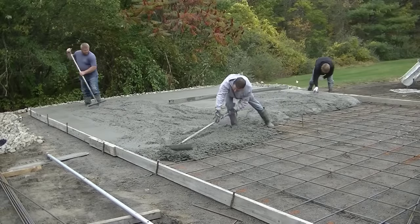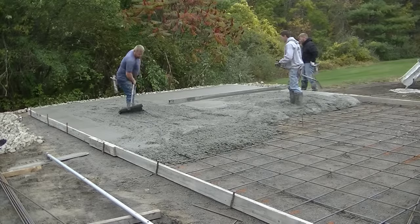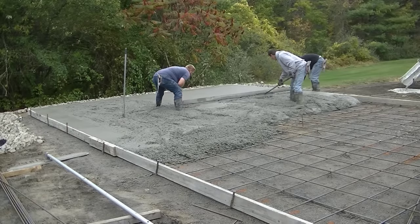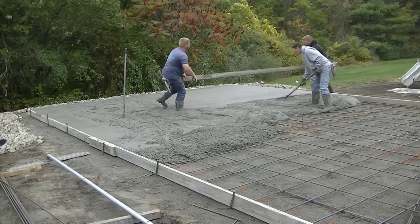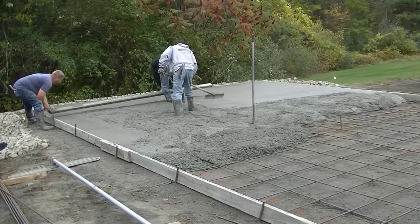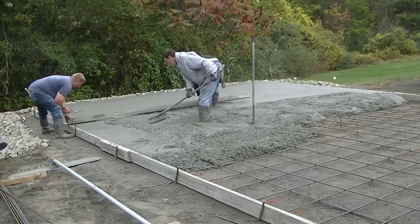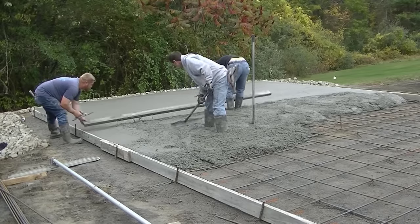Screeding basically levels the concrete to the height you want, even with a slope — the concrete won't really run or sag as long as you don't pour it too wet. The slope runs from where Darren is in the black sweatshirt over to where Luke is on the left — probably at least an inch, maybe even an inch and a half, across those 14 feet. It had quite a bit of slope from the back corner to the front corner.